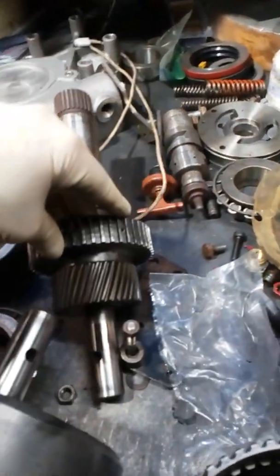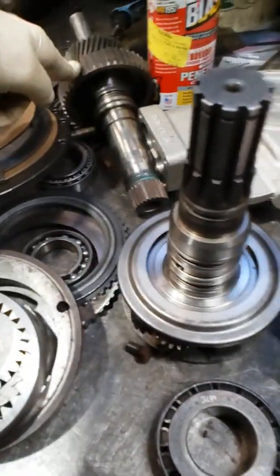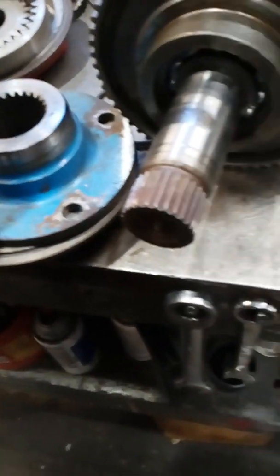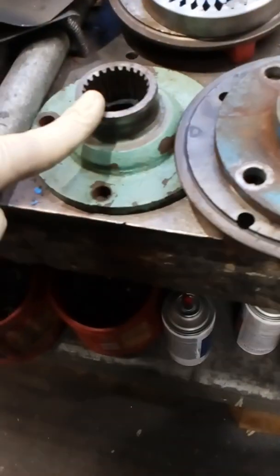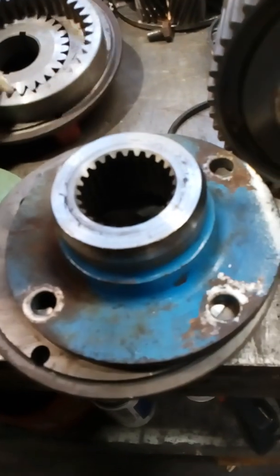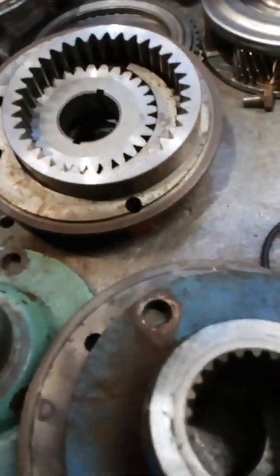Input shaft for a 71 series. Another input shaft. Pump housing for a 5,000. Outward coupling — late style. Outward coupling. Intermediate housing. Pump for a 71, 72 series.